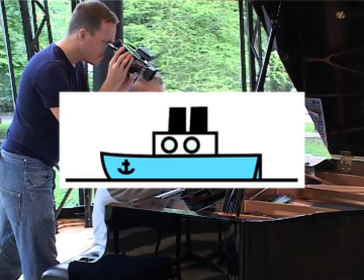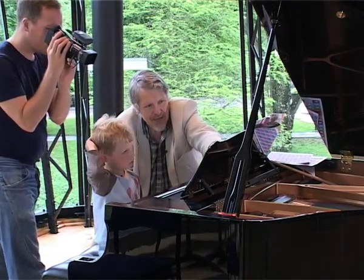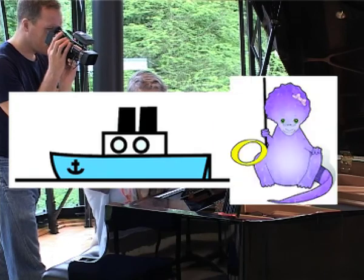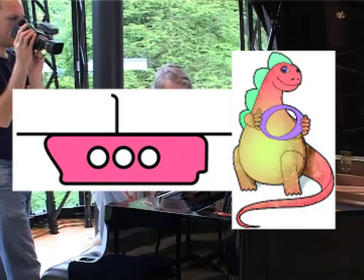Like a motorboat, exactly. So if you imagine there's a motorboat, and that's always on the top — that's M for motorboat minim, S for submarine semibreve.